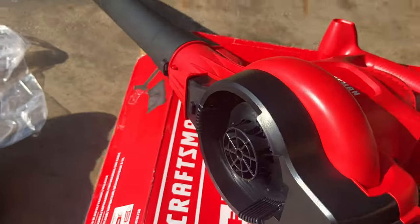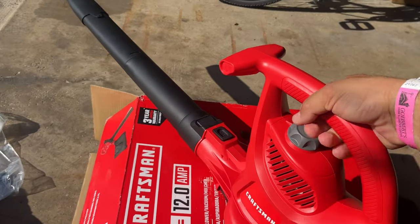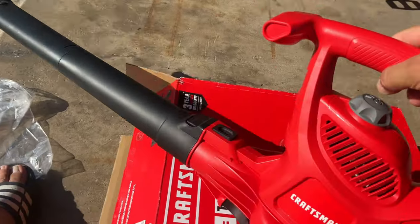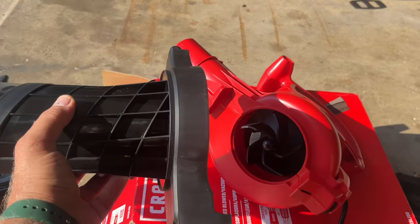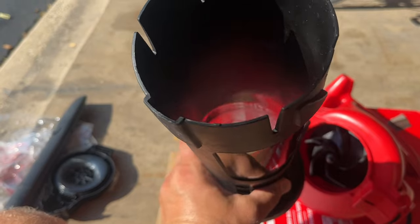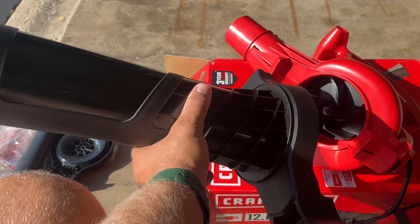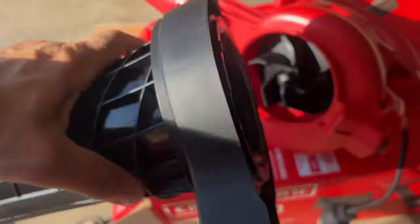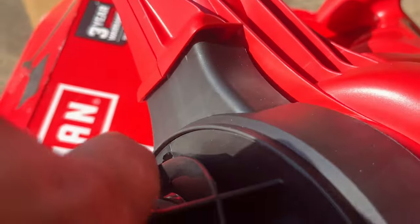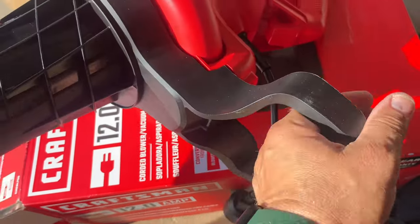The setup is done and it's good to go — just hold the handle and blow the leaves. Now let me show you how we set up for the mulcher. If you want to set this up for mulching leaves and suctioning in garbage, take this big piece, it goes in like this, and it locks into place.